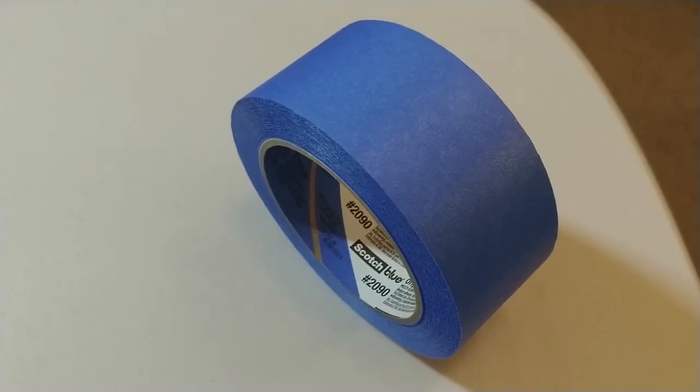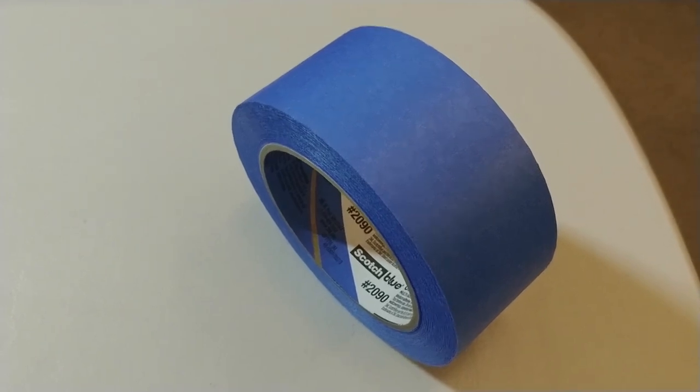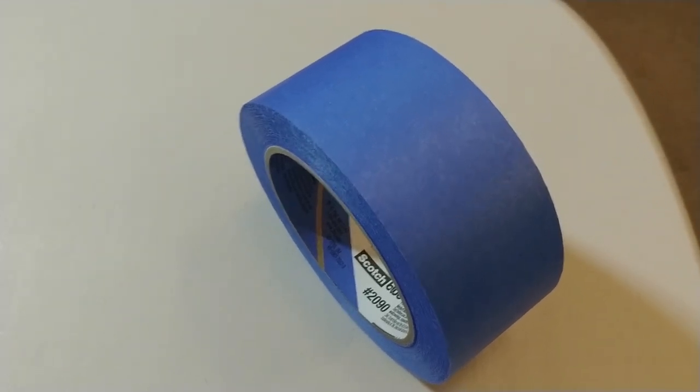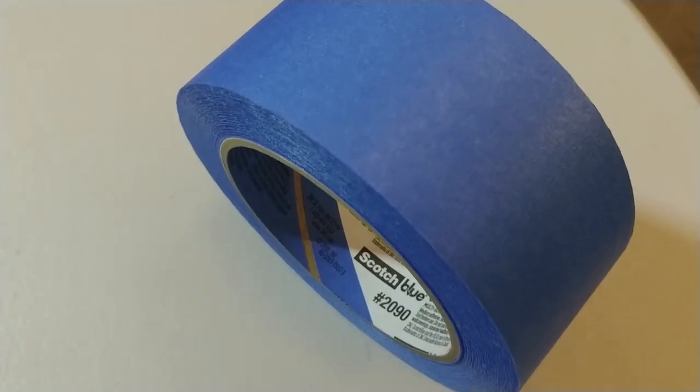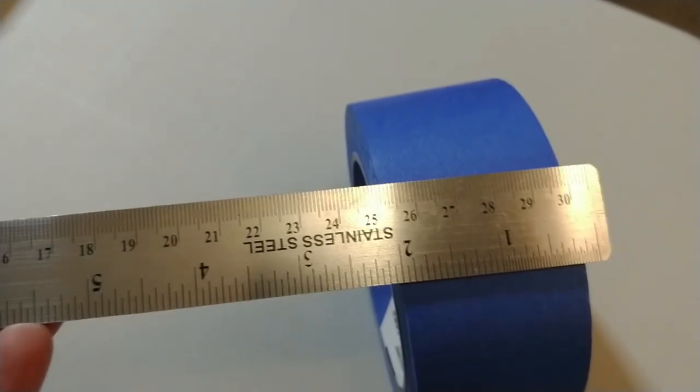To make your life easier, try to get some of the widest blue painting tape you can, or masking tape or something. This happens to be Scotch number 2090. The width of it is approximately two inches.